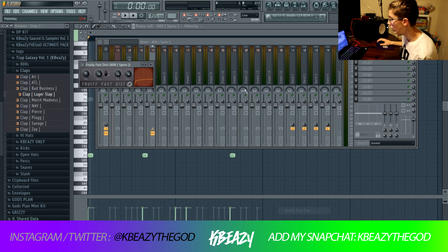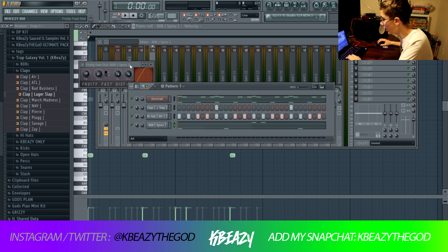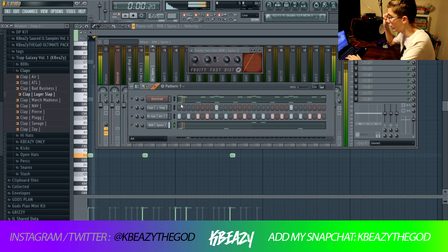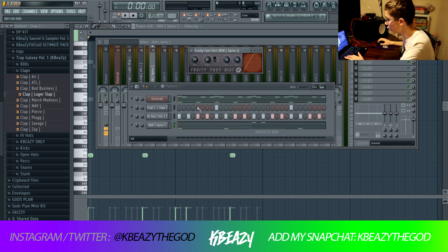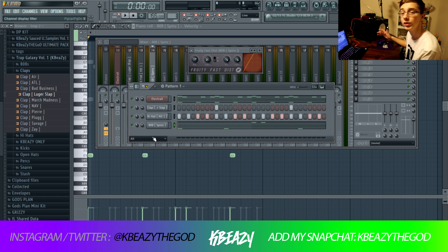Here's the third method: Fruity Fast Dist. There are a lot of different ways you can use this plugin — it's pretty diverse. The first way I use it is with a preset I made called the Wheezy 808. You can copy the settings from the knobs. It makes the 808 distorted, but also just way louder. If you just crank it too much, it'll sound super distorted and won't sound good, but if you tweak the knobs and make sure you're on Distortion B, it'll make the 808 sound distorted but also a lot louder and hit a lot harder. I've heard Wheezy do similar things in the past, so if you're looking for a Wheezy-type feel to your 808, do that.